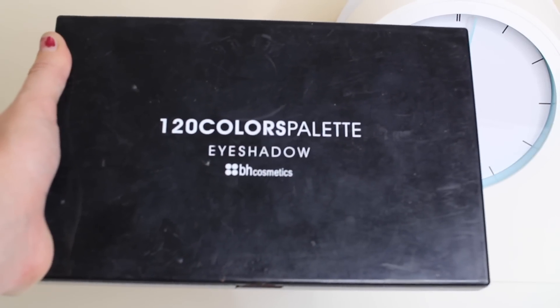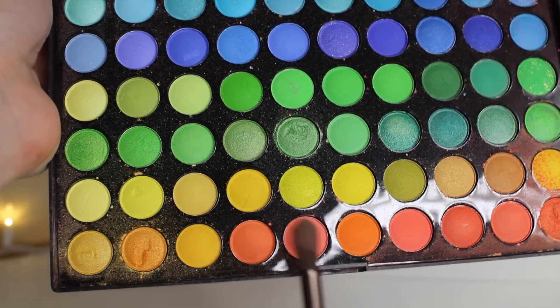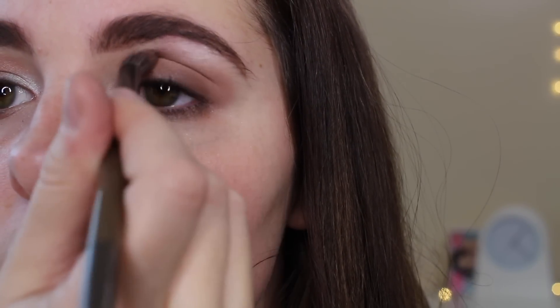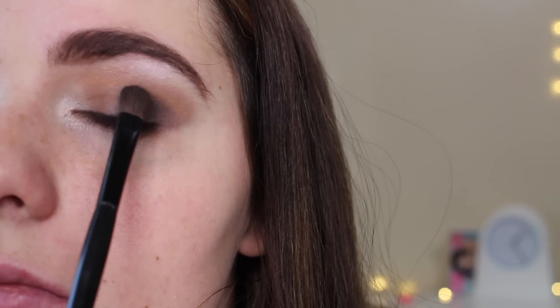I'm taking my 120 Colors Eyeshadow Palette by BH Cosmetics and taking that dark orangey color and the peach shade with my fluffy brush, putting this on my crease. Now I'm taking the beautiful Black Market shade by Naked Urban Decay Smoky and with my small shadow brush, dabbing that on the outer corner of my eye and working that into the middle. I'm dabbing it so I can really make it pigmented.